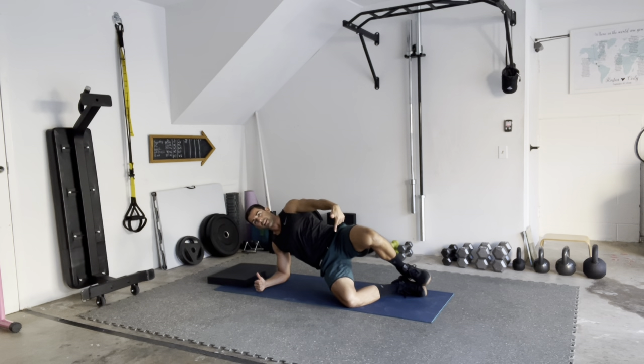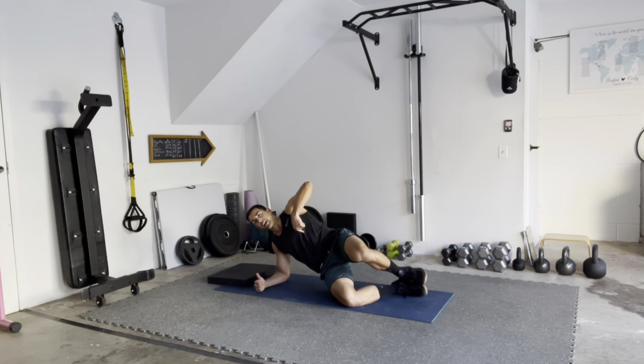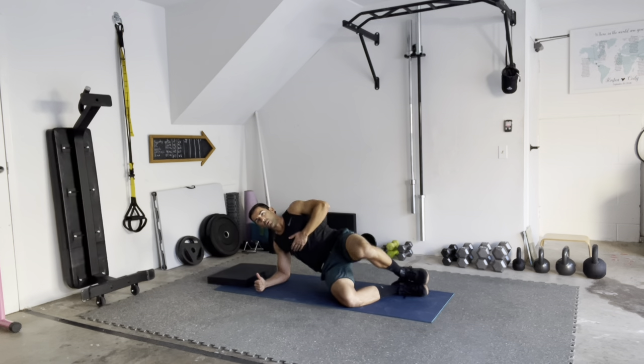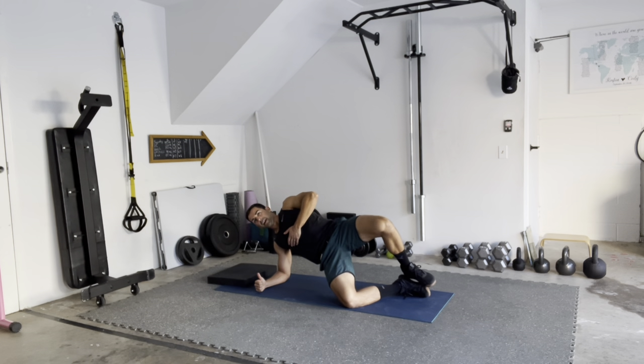Then, as my top knee comes down, I relax my hip so it comes to a nice soft touch, drive through that bottom leg, hip and top knee come high, bottom hip lifts off the ground. Smooth and controlled.